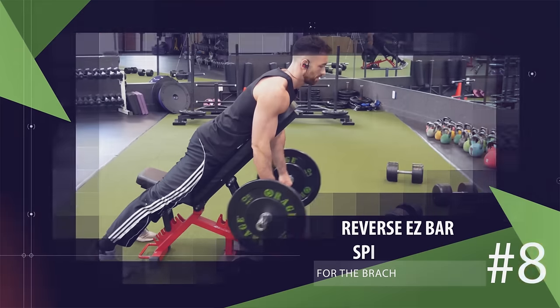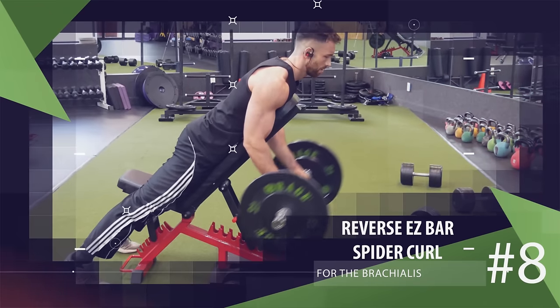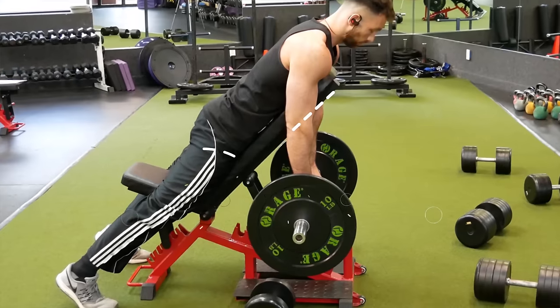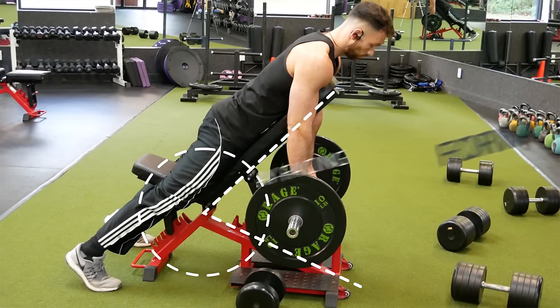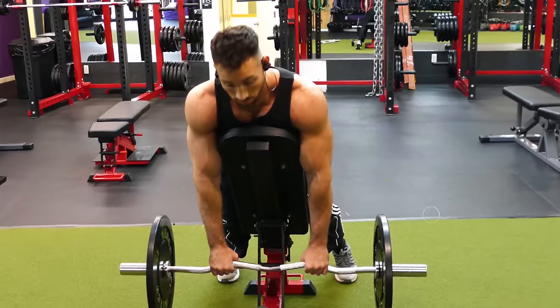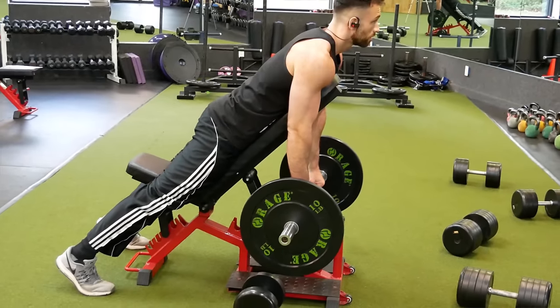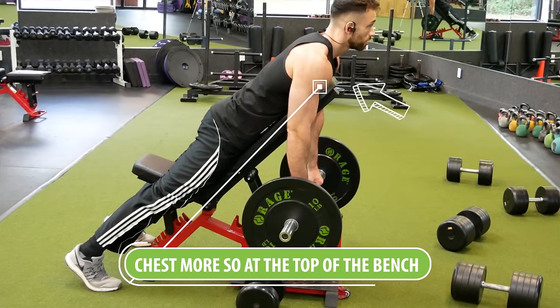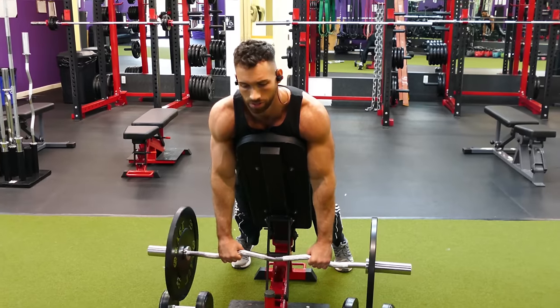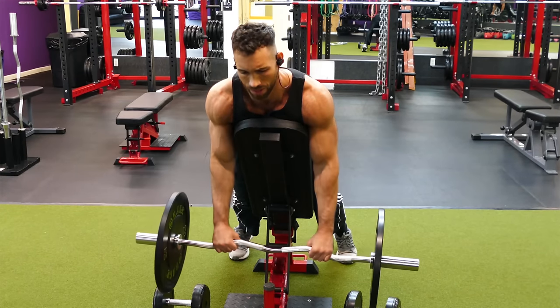Another great pronated or reverse grip exercise targeting the brachialis is the reverse easy bar spider curl. Set the bench at an incline and lay facing forward flat down against it. Hold the easy bar with your palms facing down and thumbs looped over the bar, with your chest positioned more toward the top of the bench. From there, curl the weight up, squeeze at the top, slowly lower back down, and repeat for reps.